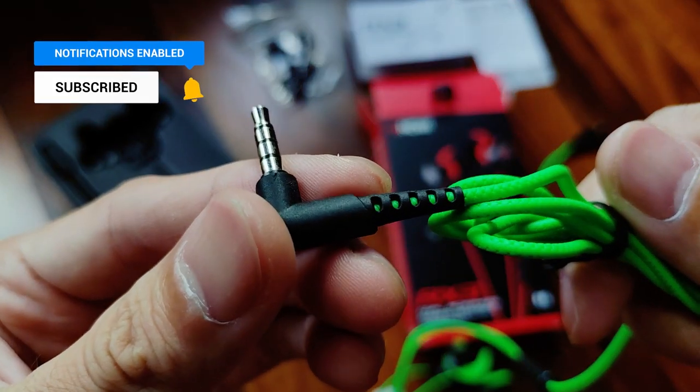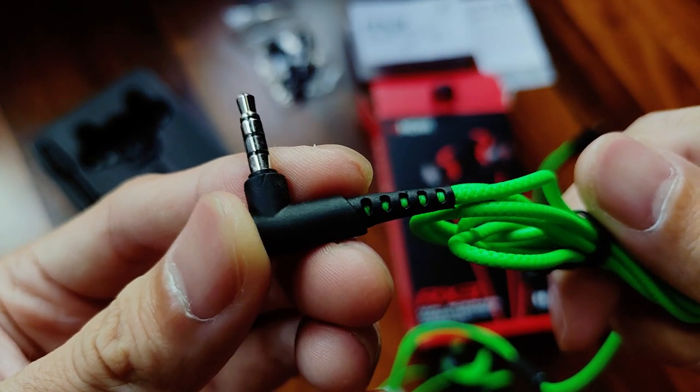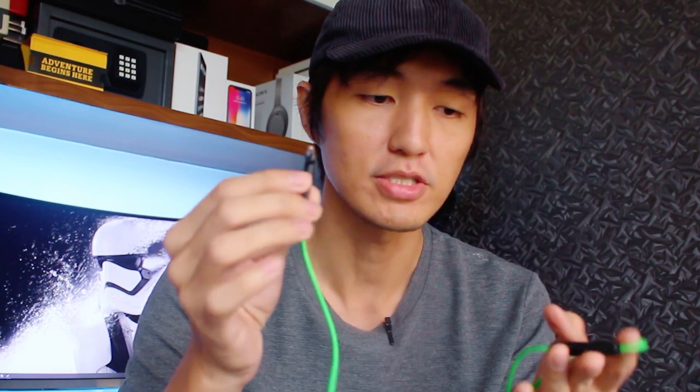There's black, red, and green — what we got here is the green color. The color of the headset is not related to the box; I think all the boxes will be color red but you can see the headset color at the bottom part. You can also see the version here, which is the 3.5mm jack version — they also have a USB Type-C version. It's compatible with phones with a 3.5mm jack, as well as Nintendo, Xbox, and PlayStation.